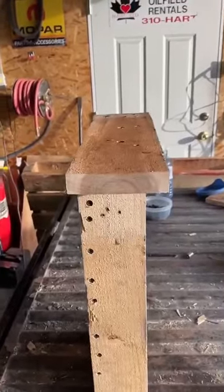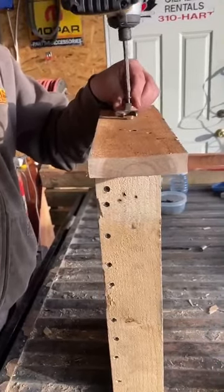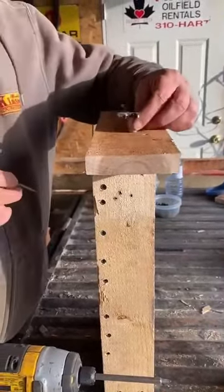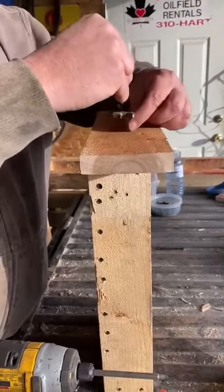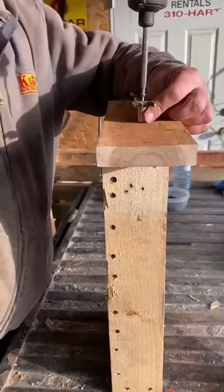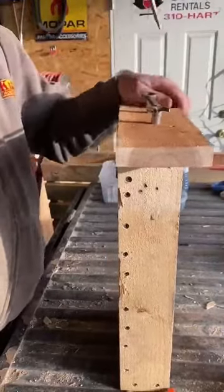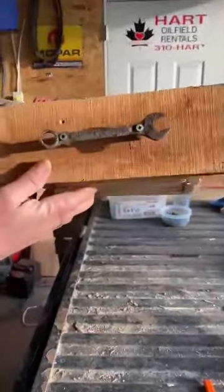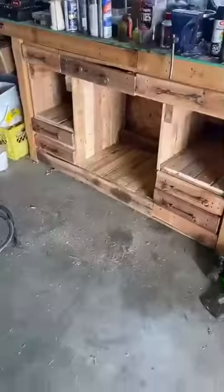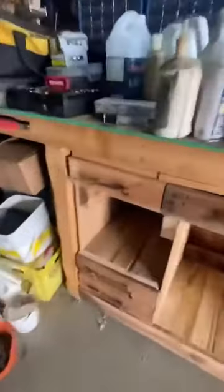I've already pre-drilled the holes. That's what it's going to look like. I'll bring you back when I get all of them done and then you'll see the whole thing finished. Well, she's a done deal — this part anyways. The handles turned out really good.